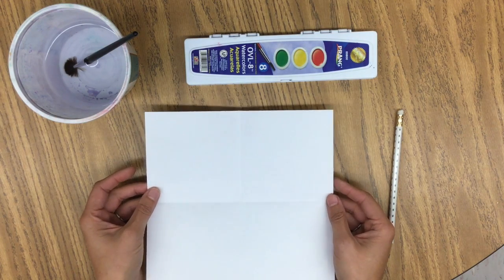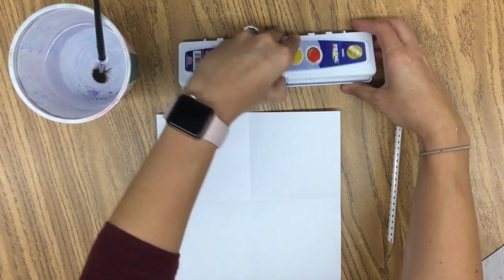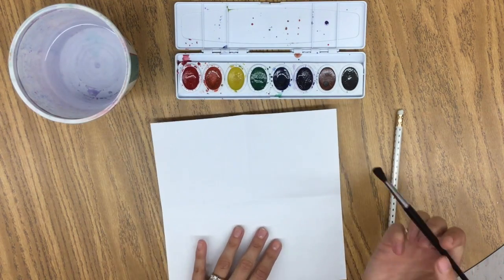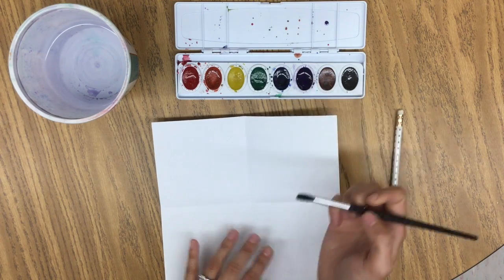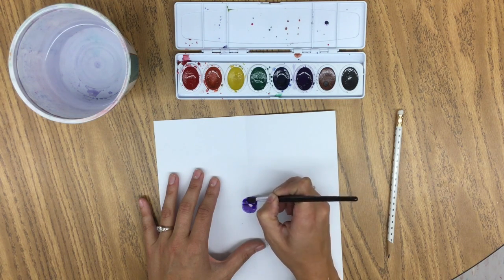Now we can begin painting. First, I'm going to make sure that my brush is wet and I am going to choose a color to start with for my watercolor. I'm going to start in the center — just make sure that your watercolor area is wet enough, and then you are going to paint in the very center of your paper, make a little simple shape and fill it in.